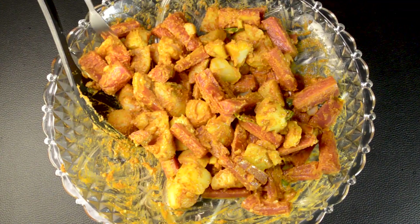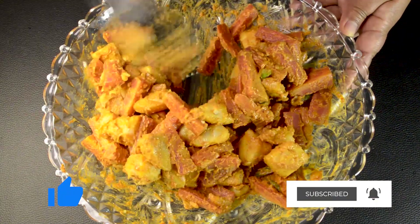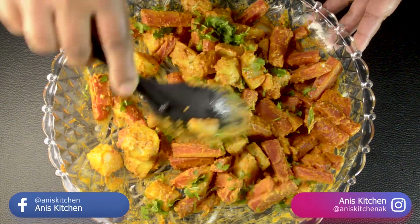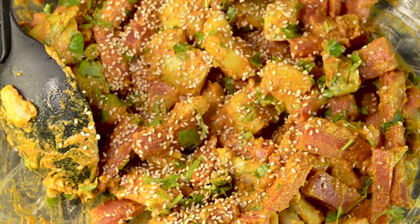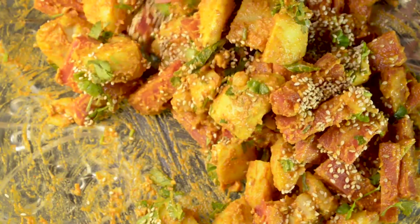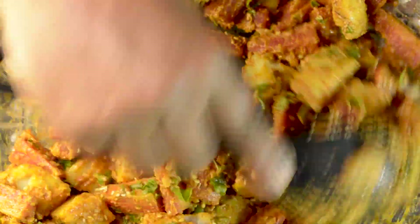I taste it a little — the taste is slightly less, so we add a little more seasoning and mix it. Now I will add my favorite seasoning. We get the taste just right. It's so good to eat! Now let's serve it.